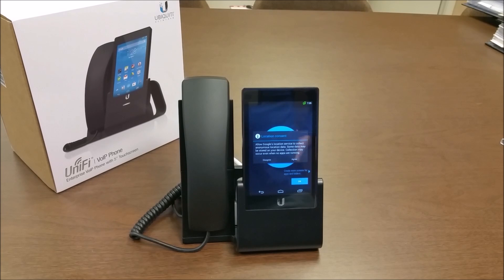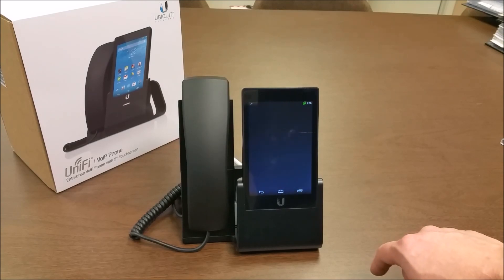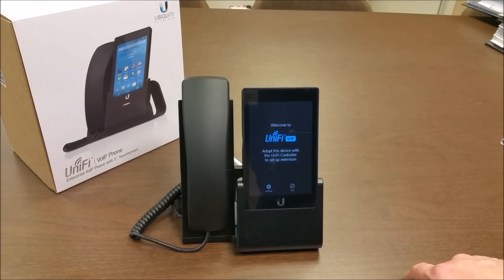And there you have it — agreed to the Google terms, and now you can pair it with the UniFi controller. That's the IntelliBeam unboxing for the UniFi VoIP phone, model UVP.